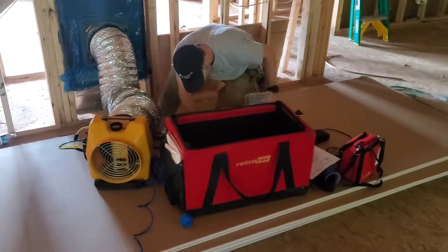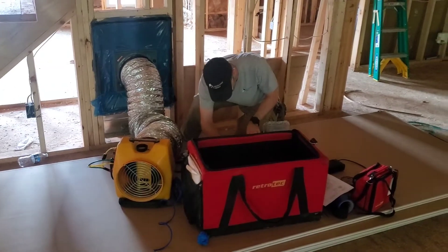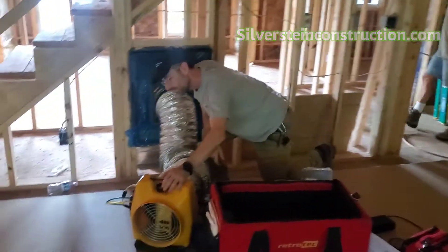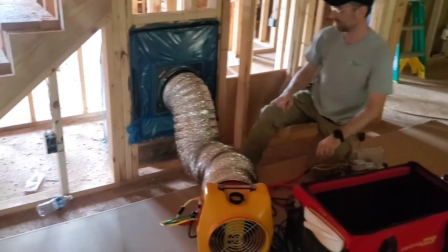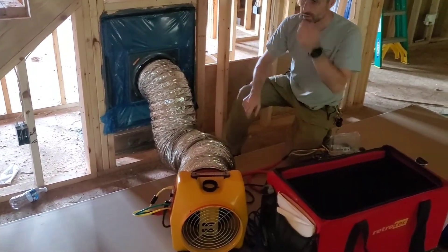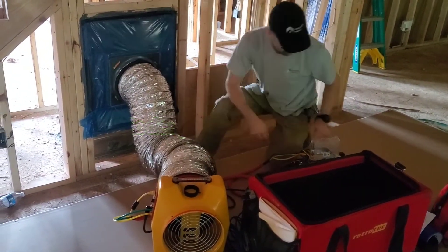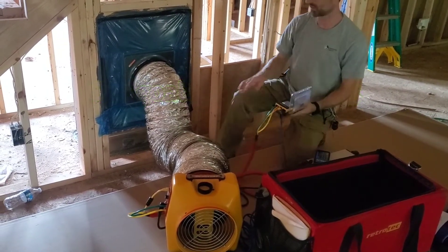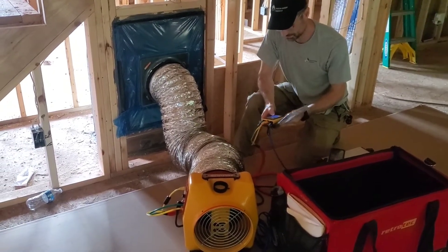I'm here with Aaron Martin of Green Door Energy. He's going to be doing our duct test — he's a HERS Rater on the job for the builder we're working with, Gary Silverstein of Silverstein Construction. Our goal to get under five percent is 160 CFM, and to get under three percent it's 96 CFM — both at 25 pascals. We'd really like to get under 96 if we can, so we'll see what happens.